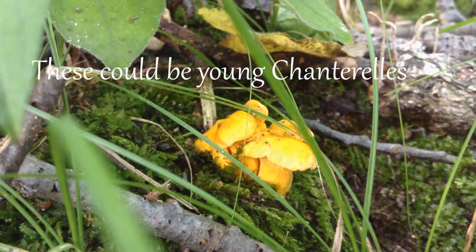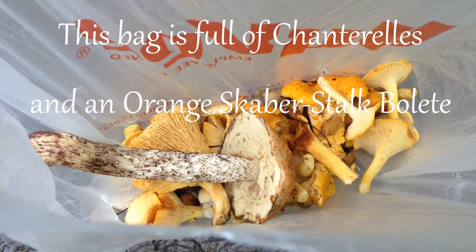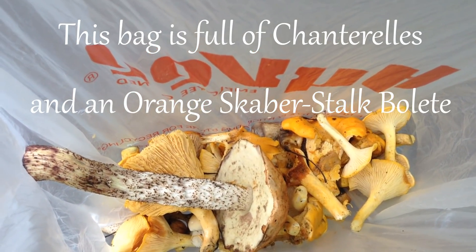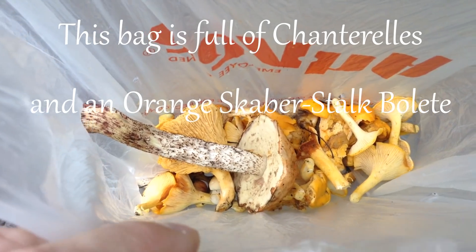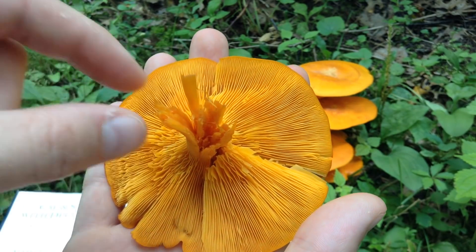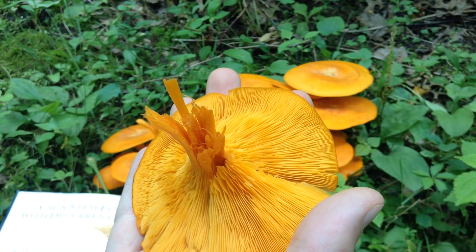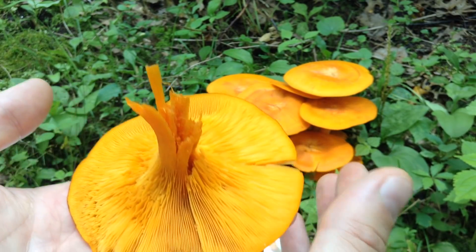I'm not sure which ones these are. The stem is actually a bit hollow and it's bright orange, just like the mushroom. The chanterelles would have a lighter color interior and it would be solid, like the kind of mushrooms you buy at the store — the button mushrooms.